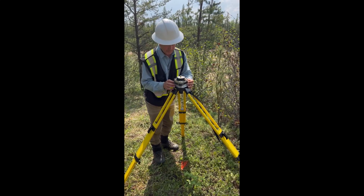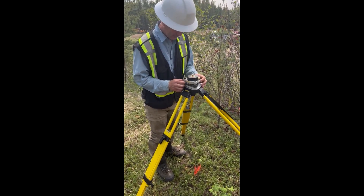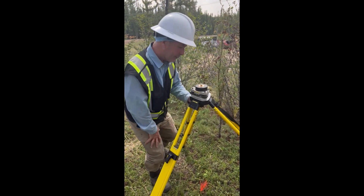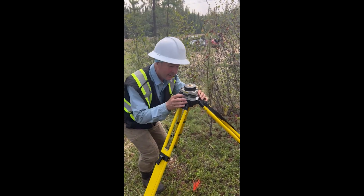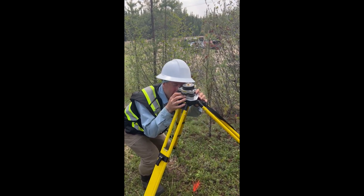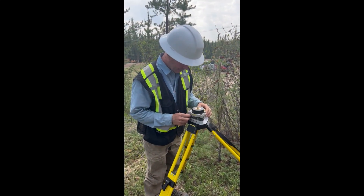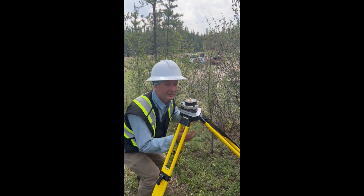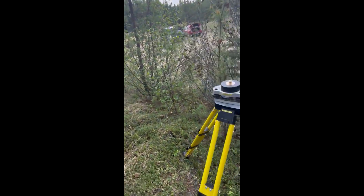Now I want to level the bubble perfectly using the tribrack legs. The bubble is now level, but by doing so I've almost certainly moved it off center. Looking through the optical plummet — I'm not quite on the nail. So here's the last trick: loosen the mounting screw and literally slide the whole tribrack across until it's perfectly centered. Then look up and fine-tune the bubble again with the legs. Perfectly centered. Perfectly level. Done — ready to survey.